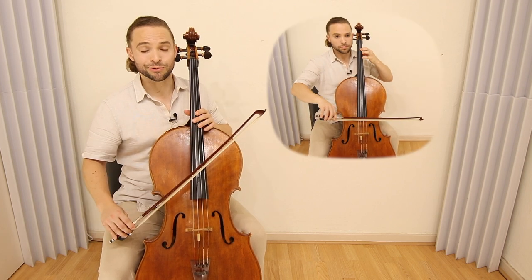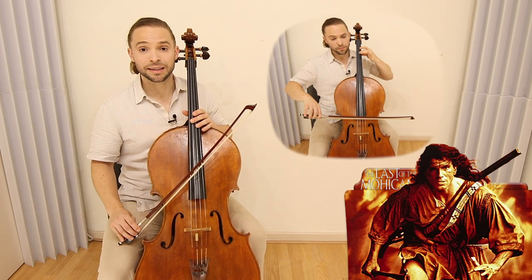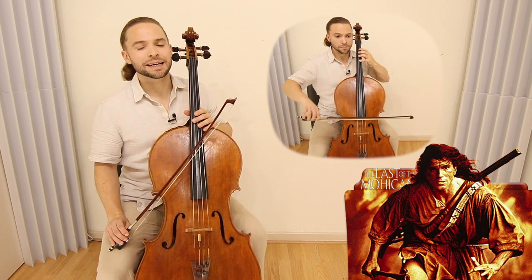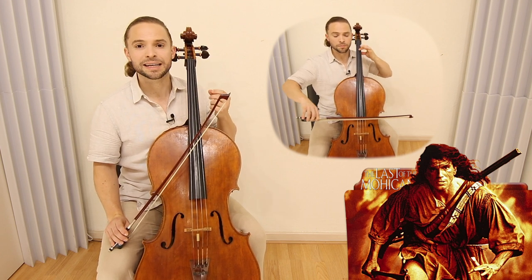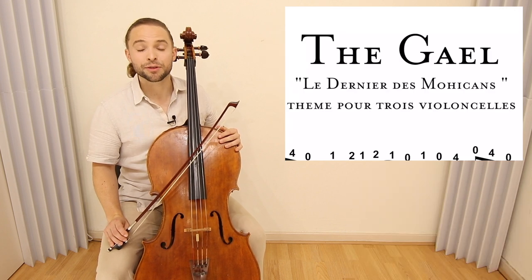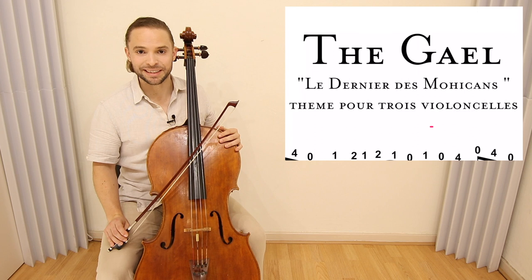The Gale, a tune by Trevor Jones made famous in the movie Last of the Mohicans, which was quite an international sensation for its time. Daniel Day-Lewis playing a Native American — it was a wonderful movie with a haunting violin melody, which I've transposed for cello players. Let's get right into the technique of playing The Gale, theme from Last of the Mohicans.